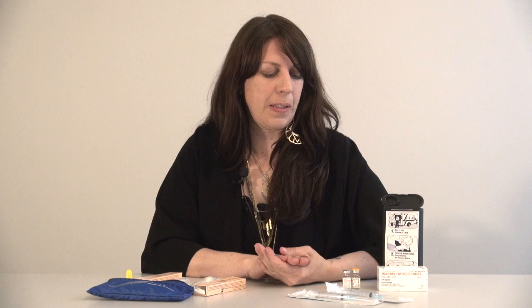Each naloxone kit needs to contain at least two doses of either the injectable naloxone or the intranasal naloxone with the atomizers. The need for two doses is dependent upon the person's response time when naloxone is administered. Some overdoses require that a second dose of naloxone be administered, so we always include at least two doses in a prescription or distribution kit.